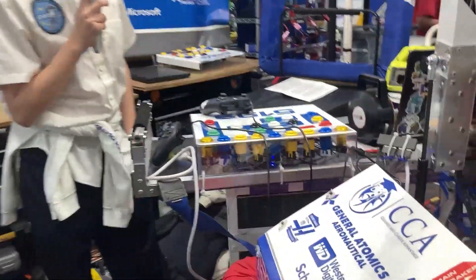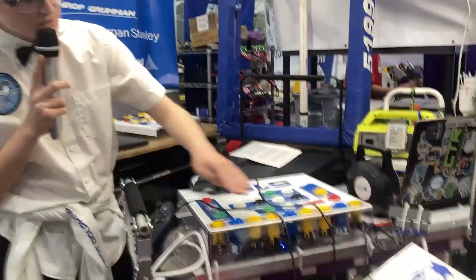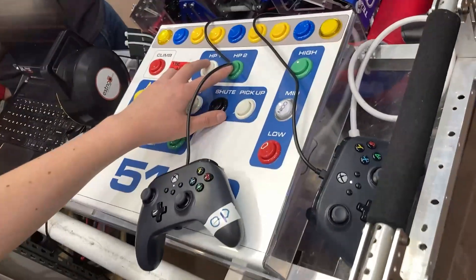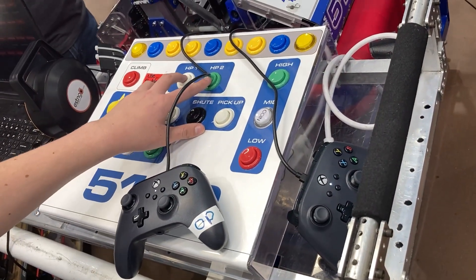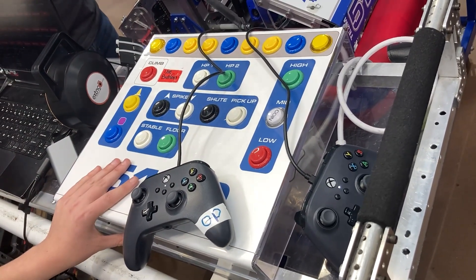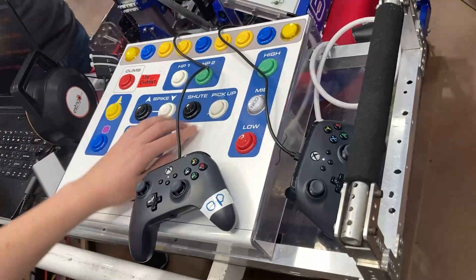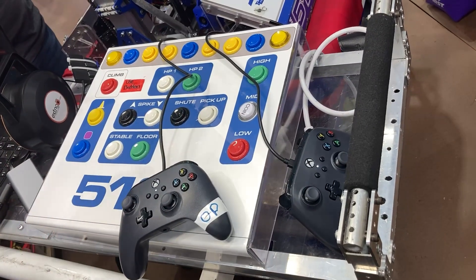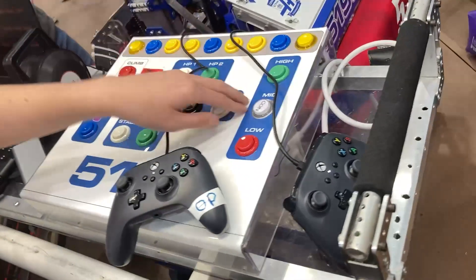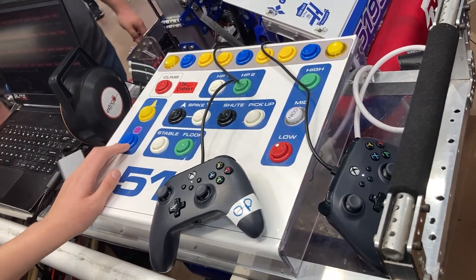The driver station was designed to ease the operator's workload. We have one-to-nine setpoints that go to each scoring spot for cone placement. We have human player one and two buttons that simultaneously bring the arm to the correct position and drive to the human player station spot. There's a 'drive to shoot' button and a 'pick up from spike' button — everything is automated. We have setpoints for high, middle, and low scoring in both cube and cone modes, so we don't need extra buttons to separate between cube and cone.